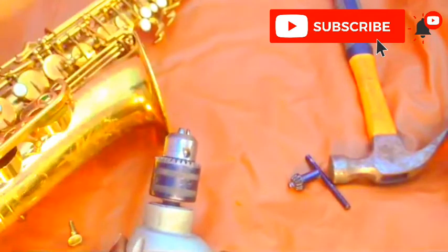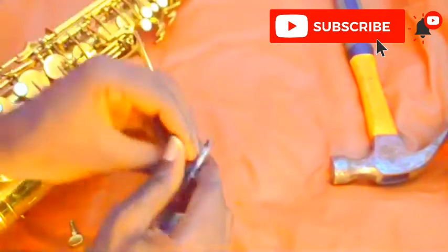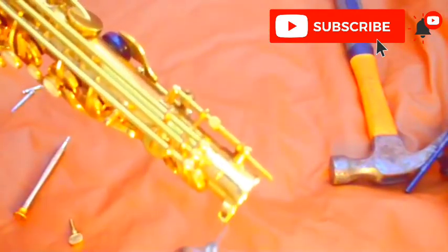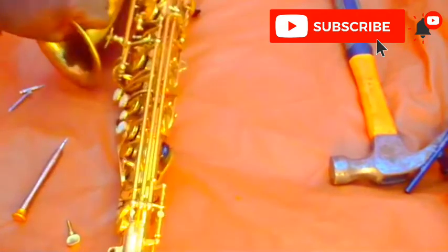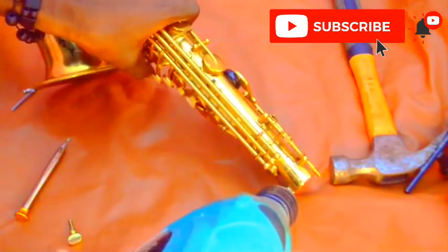So now I am going to attach my drilling bit on the drilling machine — that is the first step. Now the screw is inside the saxophone. I'm not sure if you can see it because my camera is not focusing inside the wall, but the screw is inside the saxophone. What I am going to do now is to drill a hole on the broken screw and drive it out.